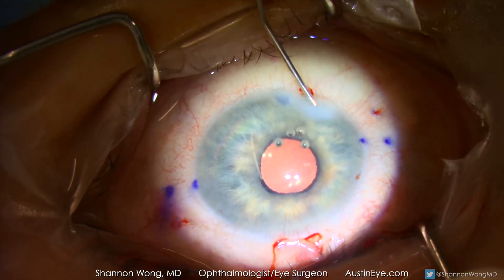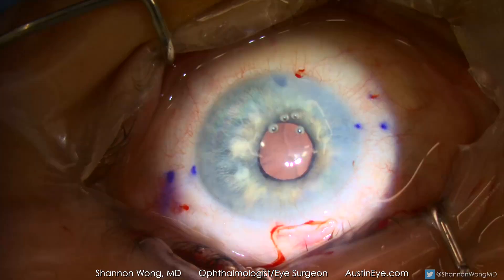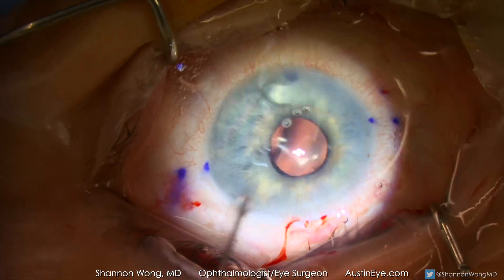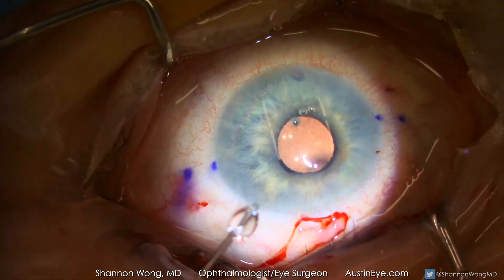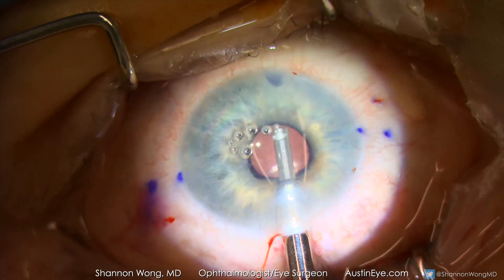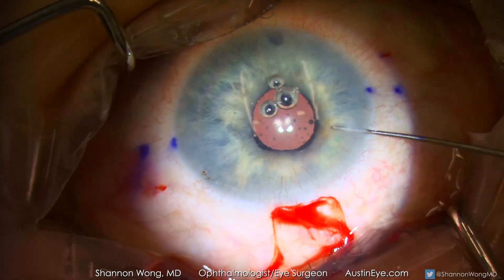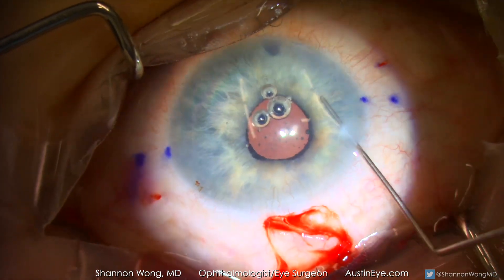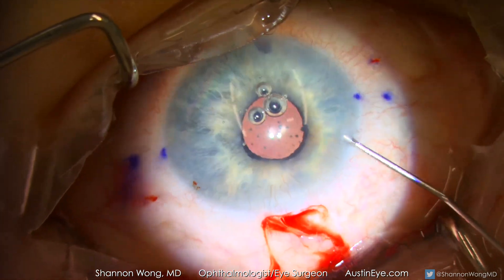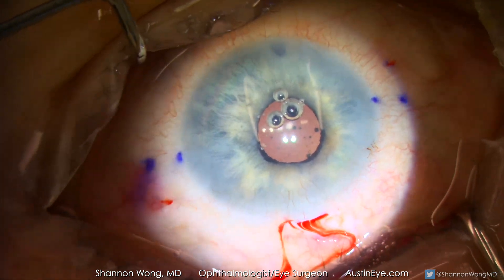We can now remove the anterior chamber maintainer. All of the paracentesis sites are then stromal hydrated to refill the eye and make the eye watertight. Anterior vitrectomy is performed once again to remove any vitreous that may be in the anterior chamber. A cyclodialysis spatula is used to sweep the anterior chamber to make sure that there is no vitreous remaining.